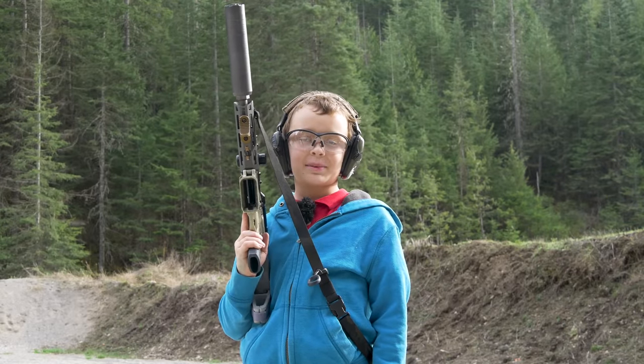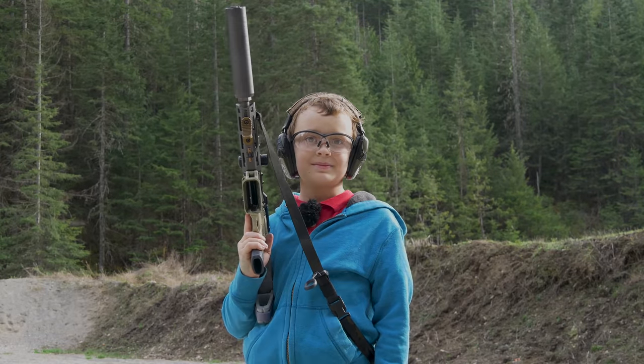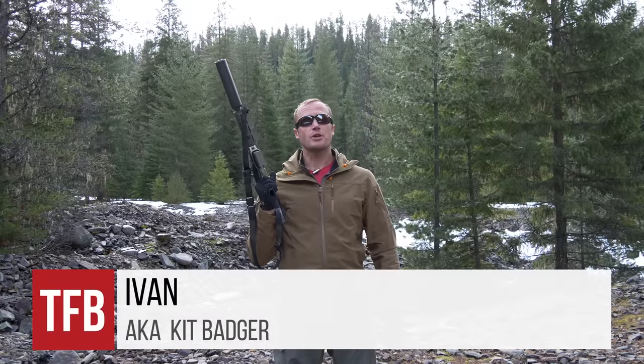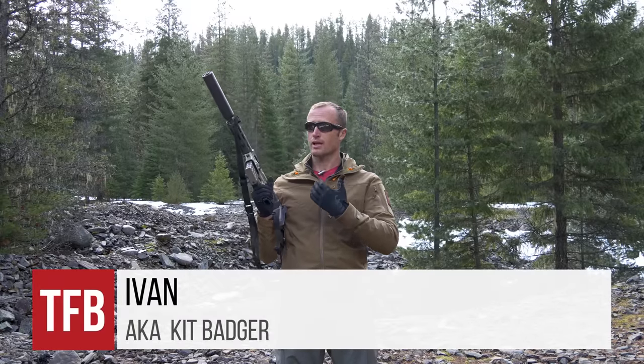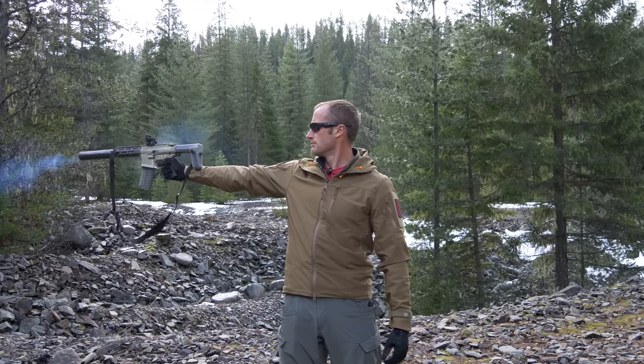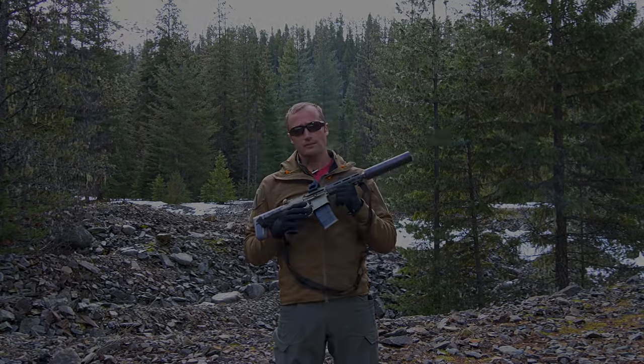Hi, I'm Jada with kitbadger.com. Here I'm going to tell you about the honey badger. Recently we posted a video on TFB TV. I'm here today to review the honey badger. You can go over there and check out the full video. Let me tell you all about it.